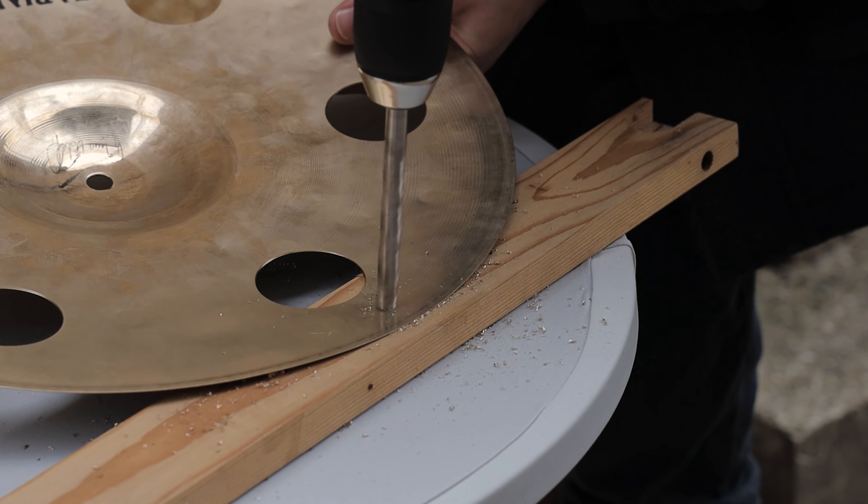Next, draw the lines you'll be cutting along from the outside edge of the cymbal to the hole you just drilled. A wider angle will give you a more stable cymbal edge in the end.